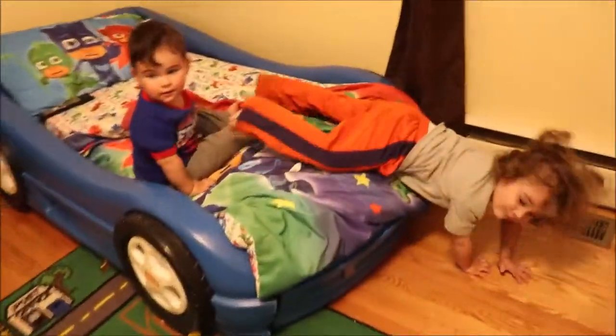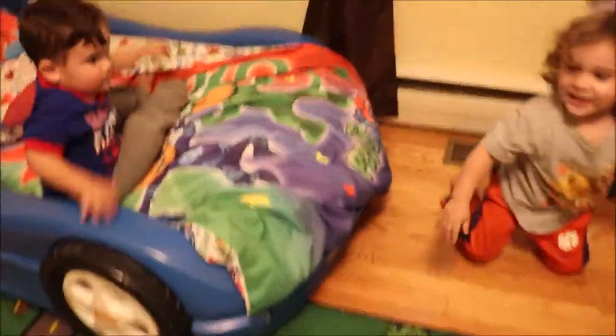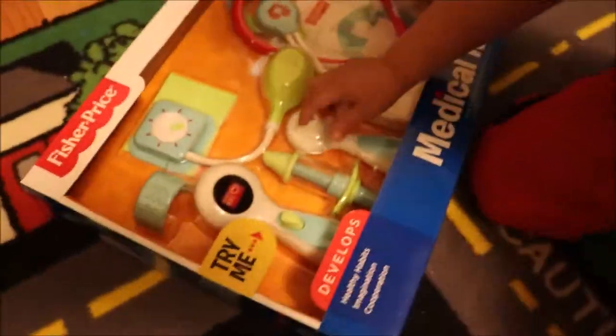Mama! Mommy! What is this? A Dr. Dove! Yeah, this is a Fisher Price medical kit.